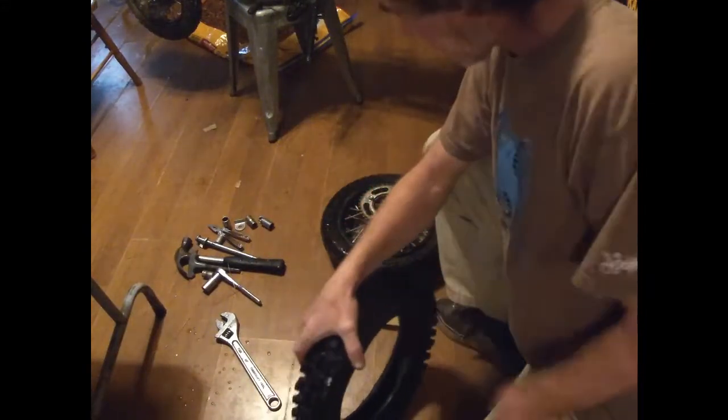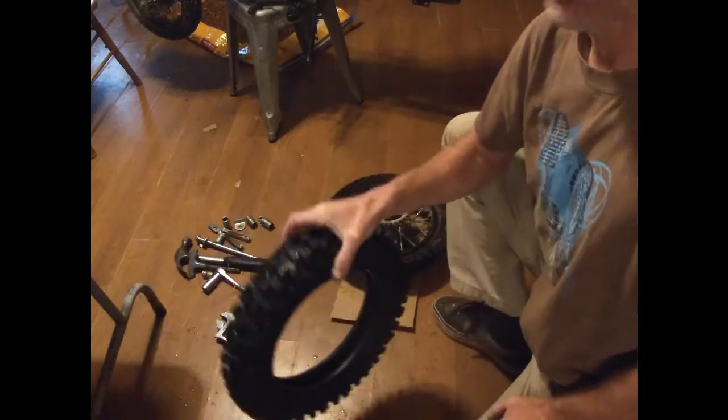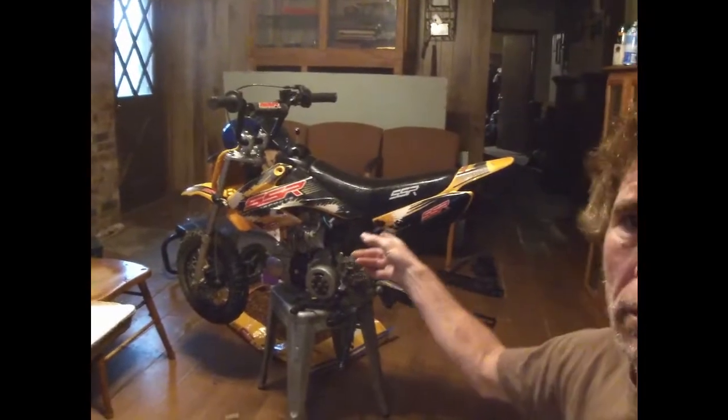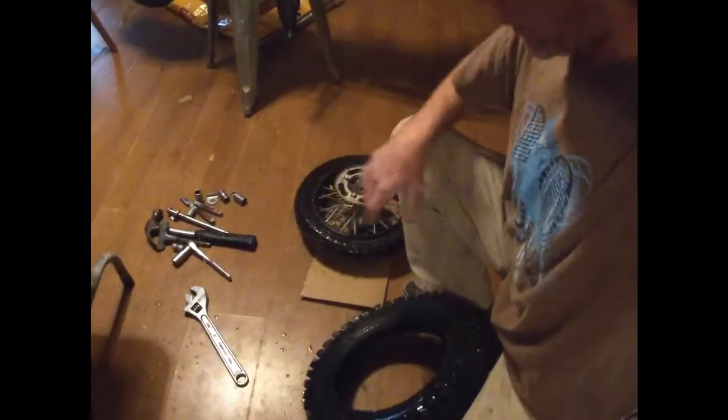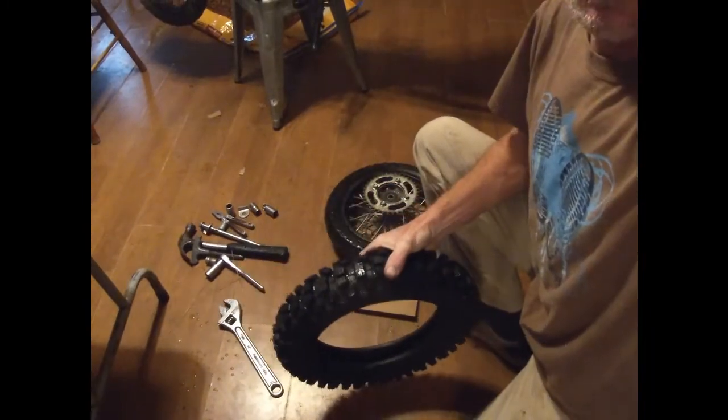Alright guys, hey welcome back to Walden's World. I'm going to show you how you put on one of these tires. We've got a Chinese pit bike here that we're building right here in the backyard, and I'm going to show you how you put on one of these tires, real easy.